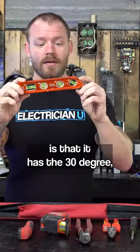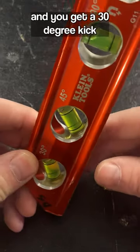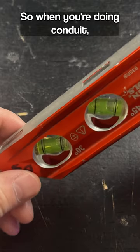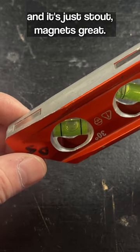The other cool thing about it is that it has the 30 degree, 45, 90, and zero. So no matter what environment you're in, if you're trying to bend conduit and you got a 30 degree kick — and it's even got this notch so when you're doing conduit, you don't have the flat end of it getting in the way. No matter how you use this, you're going to be able to find level, and it's just stout. Magnets are great.